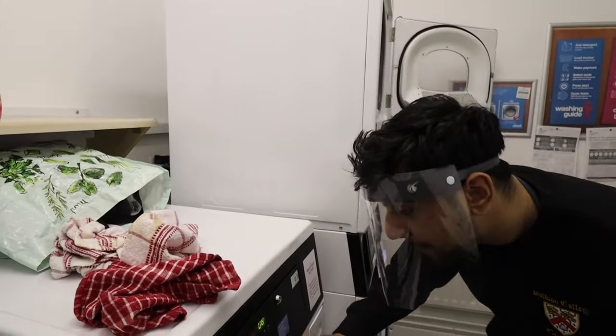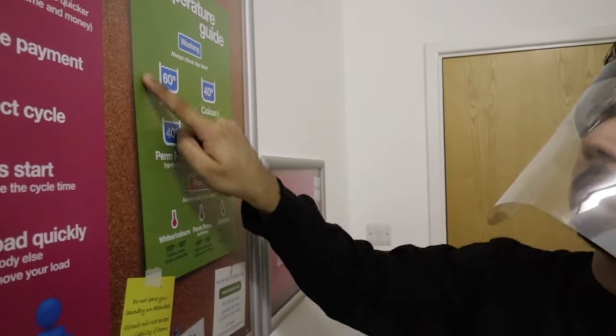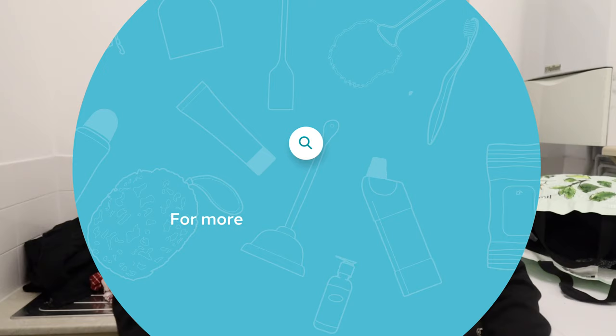To disinfect your tea towels and make sure they're very clean, use a detergent that has a bleach-based product and wash at a minimum of 60 degrees. To find out more about how to disinfect and clean your microfiber cloths, tea towels, and dish towels, check the link in the description box below and visit Cleanipedia's website.